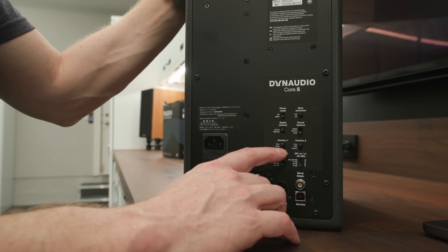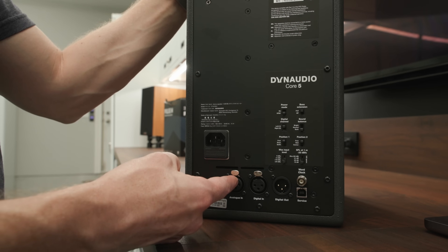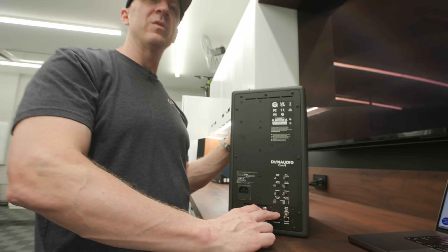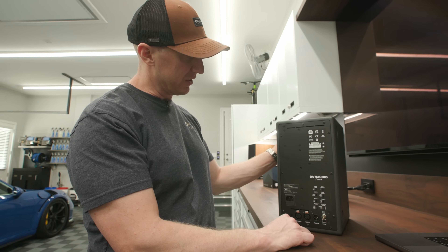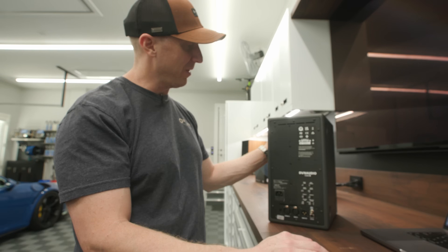We have our input level, output, and SPL level output — so we'll tweak that based on how it sounds. This is basically our volume control. It controls input sensitivity and output sensitivity. We're going to run the analog input. Digital in is if you have a digital mixer, so we won't need that. I'm not sure what the world clock does — that's something in the pro audio world I don't know anything about.